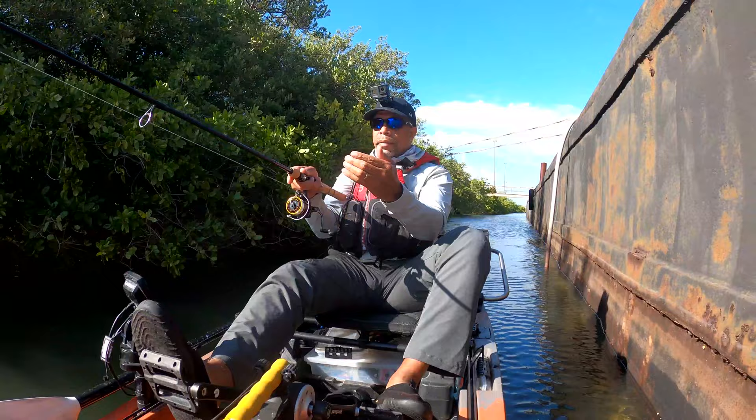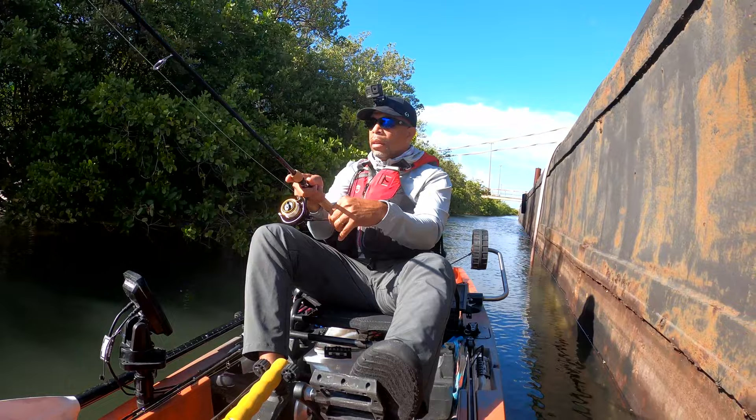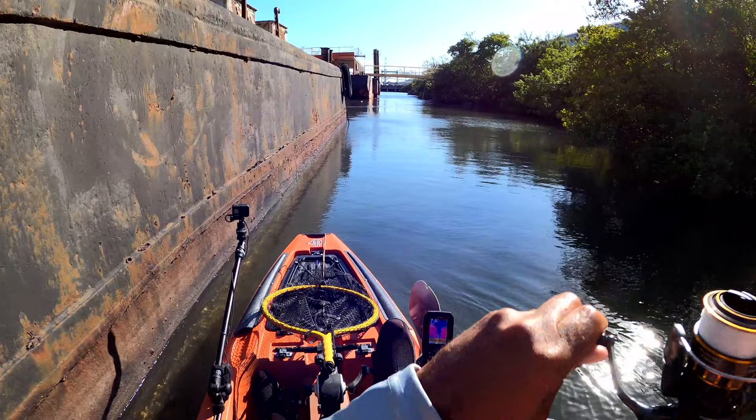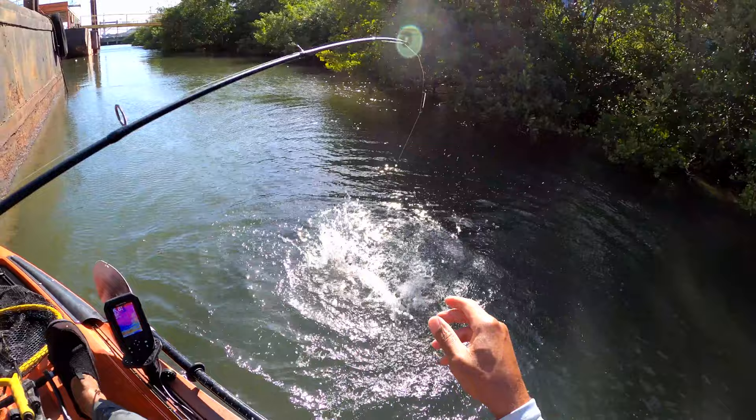See if I can sneak up right here — there we go. Stupid ladyfish!